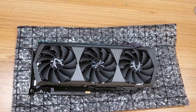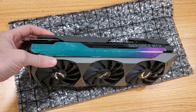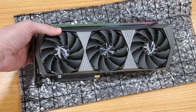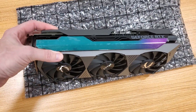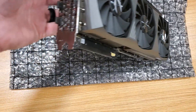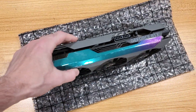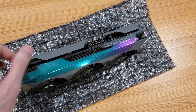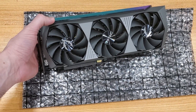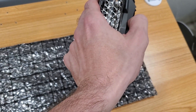So here we have the 3080 Ti. The Ti has 10,240 CUDA cores, 12 gigabytes of GDDR6X memory. The clock speed has been boosted to 1710. It runs on PCIe 4.0, and there are three DisplayPorts and one HDMI port. The power consumption is 350 watts, and we have two 8-pin connectors for input. The cooling is Zotac's Ice Storm Technology 2.0 — I don't really know much about it.